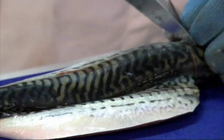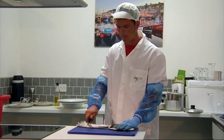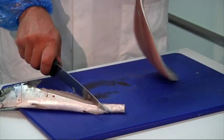Then we do the same thing on the other side. Just scoot along the backbone, he peels the fillet back, nicks the tail — and look at that.